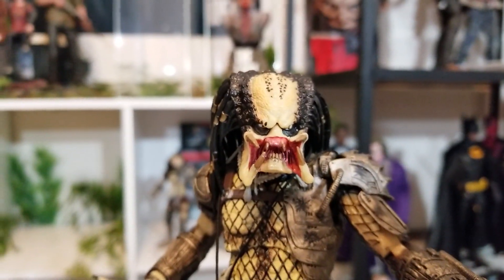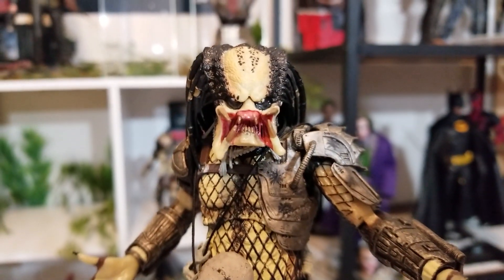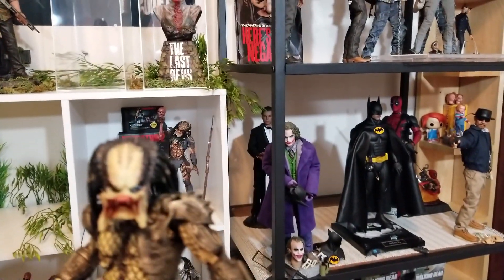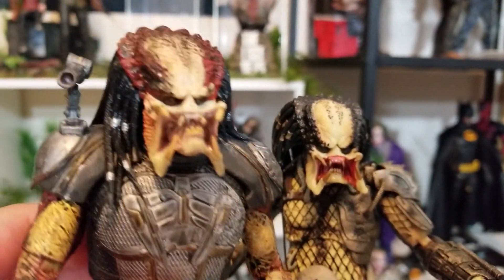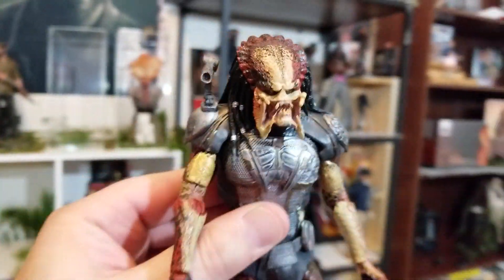His dreads are awesome. But that face — here is the face from the original Predator. You can see his gums and teeth are different colors, all grimy, and it just pops. Compared to this Predator we're looking at today, it just gets lost in the paintwork.